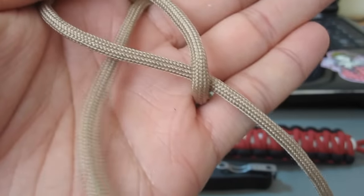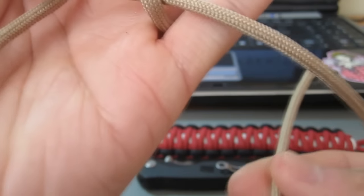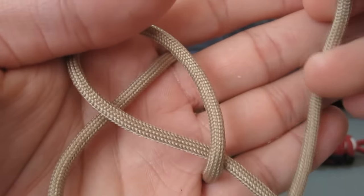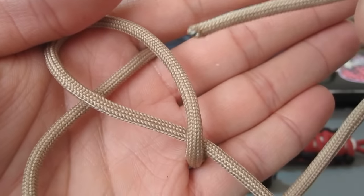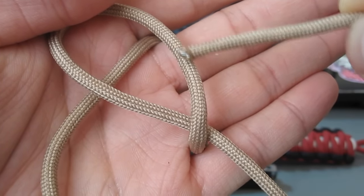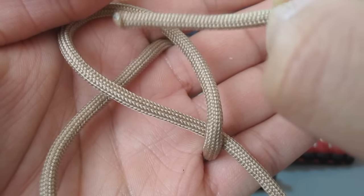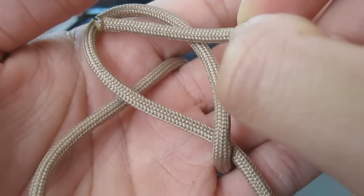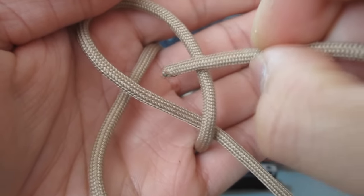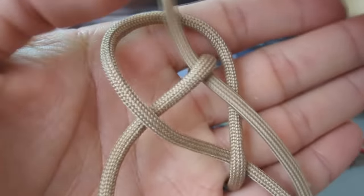Next, we're going to take the other strand and go underneath this strand here, so it's underneath. Then we're going to feed it through here — we're going to go over this first strand here, under the middle one, and then over the end of the loop there. So: over, under, and over.